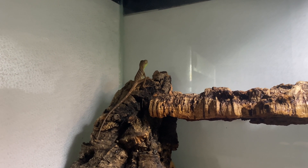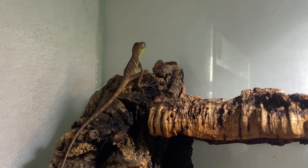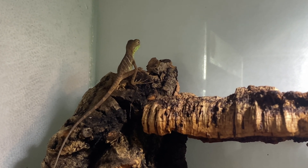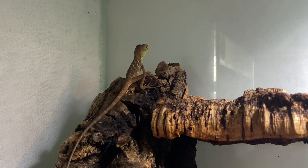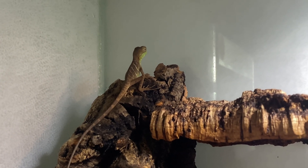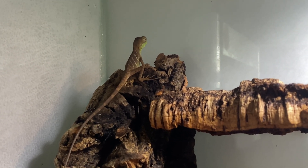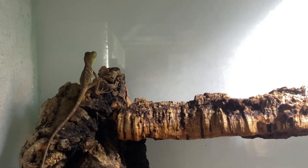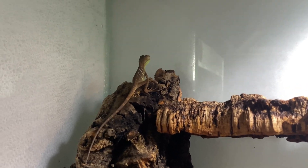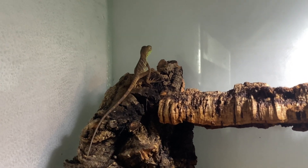Alrighty guys, so to wrap up this video, here is one of the hatchlings. I'm filming this segment four weeks after they hatched — it's August 1st today and they hatched on July 6th. As you can see, even within a month they're starting to get their green color. They're doing really well. This is my typical nursery setup using Zilla front-opening terrariums with the Zoo Med 10.0 LED UV light — the whole nine yards as far as heat and UV, which you can see in my other videos.